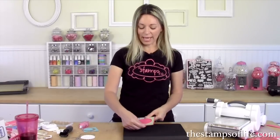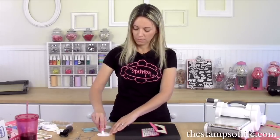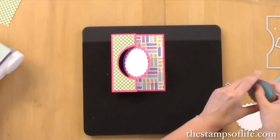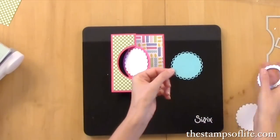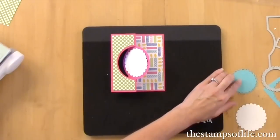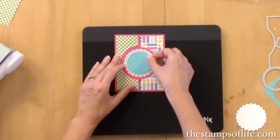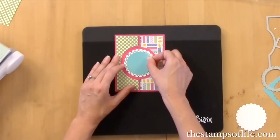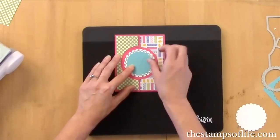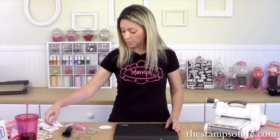Now we're going to decorate the inside. First we'll just add our white circle down right there. Then we're going to add the blue scallop circle and pop it out gently. Isn't that beautiful? I love that lacy look — it's just so fantastic. These line up just right, but you can go off-centered a little. I think I'm going to go off-centered on mine just to make it a little bit more fun.